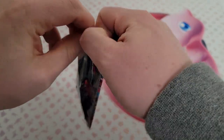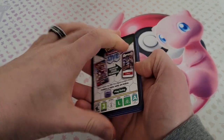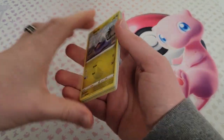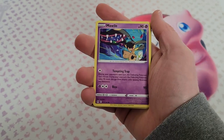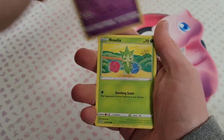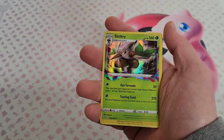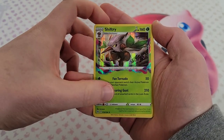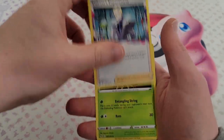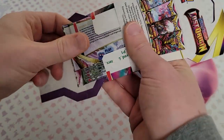We got a Trainer Gallery Gengar in the first pack! Black and white code card — maybe black and white code cards are the bad ones, green and white, green and black, who knows. Like I said, I don't know pack tricks, I barely know the pack tricks for YuGiOh and I've been opening those for a long time. We got the Porygon Z, and then we got Shiftry — I figure that's a cool little holo card, not as cool as our Gengar though.